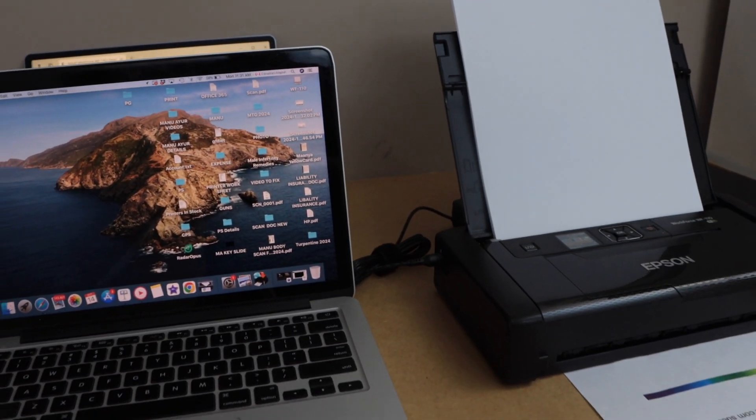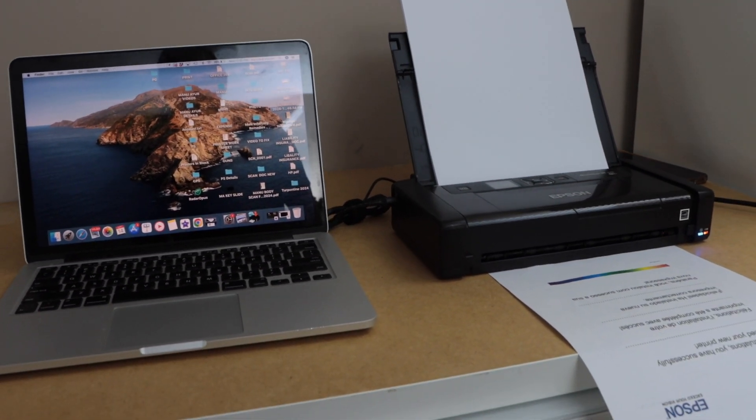Now we can close all the windows and start using this printer for wireless printing. Thanks for watching.